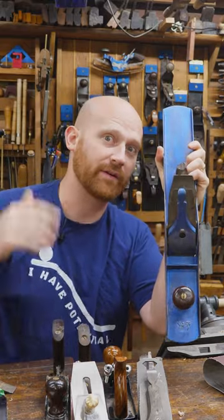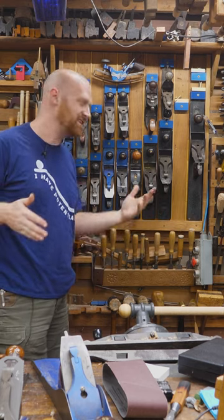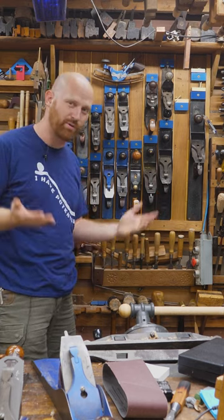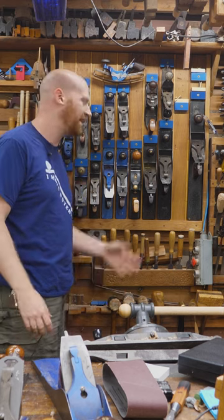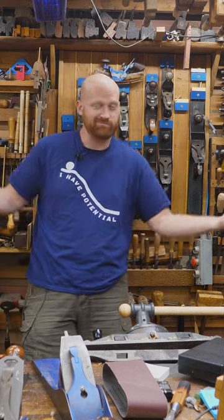Some people will have a cambered iron on their jointer. Personally, all of my planes are completely flat across. I just find it to be one more step to put a camber into it — it makes it a little bit harder to sharpen — so I don't mess with it. But I know that there are a lot of great woodworkers that do, so whatever you want.